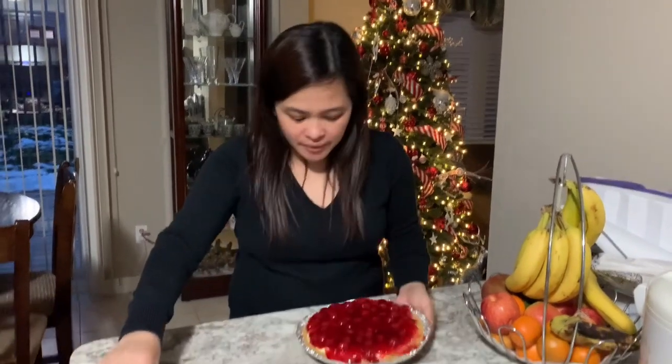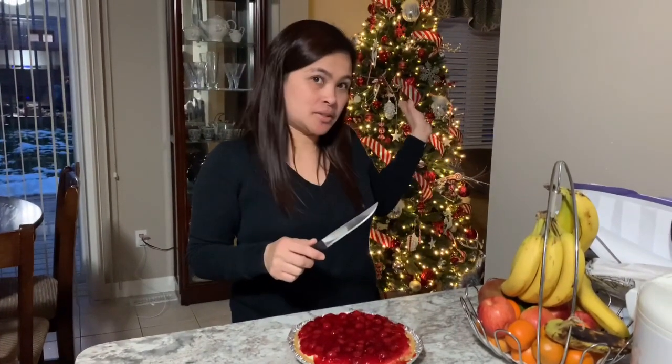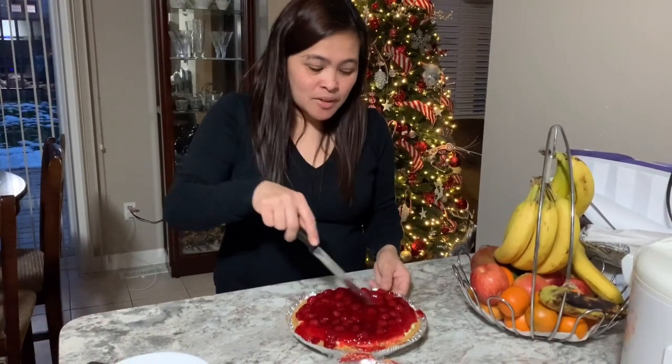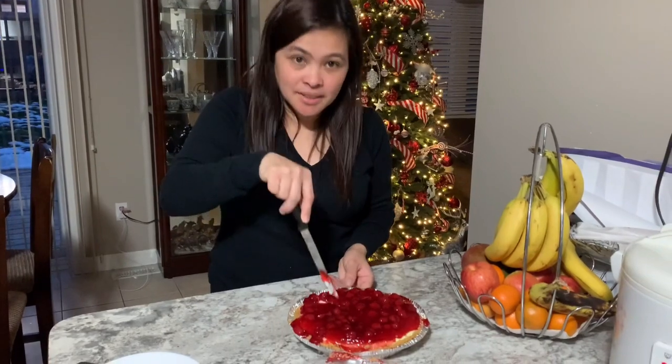Many hours later — talaga! We went to the mall first. And now it's nighttime, as you can see my Christmas tree lights are on in the background. Mag-slice na tayo, mga sis!